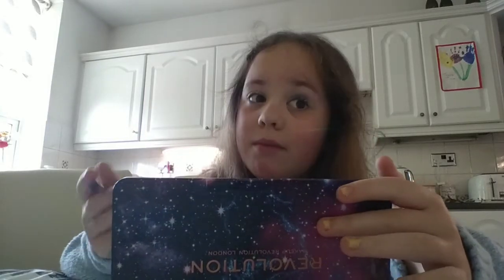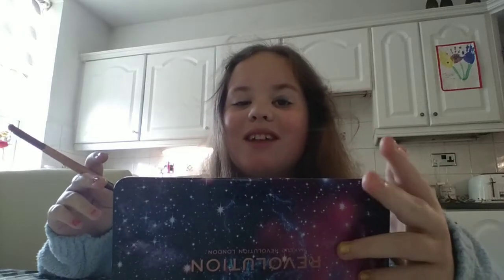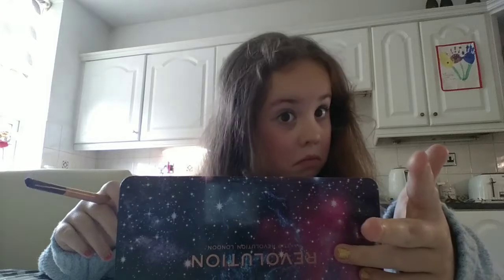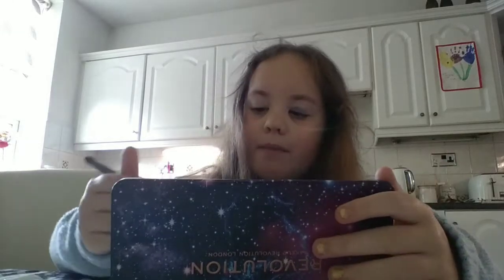Yeah, so this is my first time on YouTube — subscribe to the channel, turn on the notification bell, and give it a like. Those three things — you don't have to, just an idea. Right, so Sky right on there.